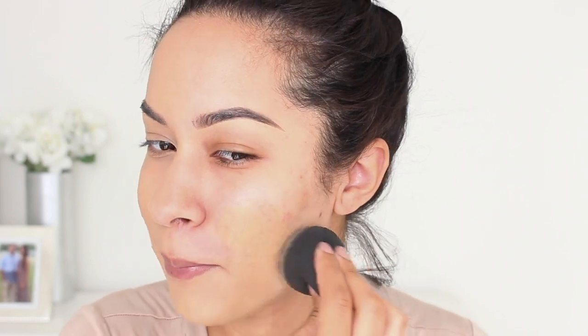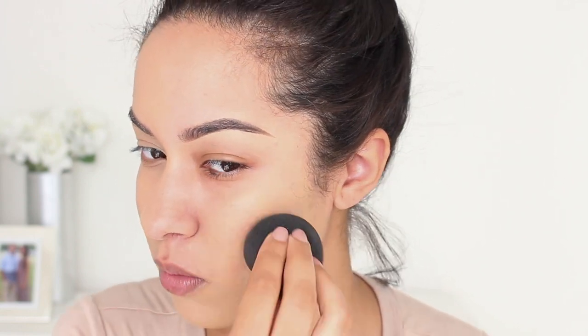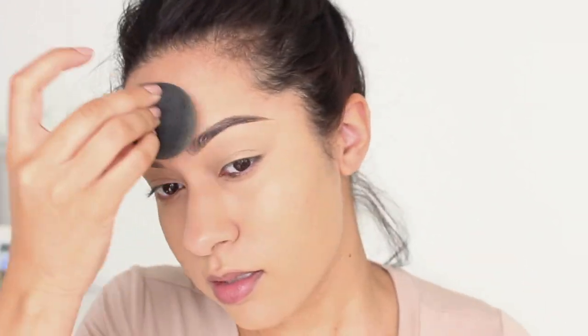I think I like this one a lot more with the beauty blender. It does thin it out a tiny bit, but for some reason I'm liking the finish a lot more with the sponge — it gives me a little bit more of that glow. Since it claims to be buildable, I'm going to try building it up once I finish this side to see if it gives me more of a full coverage.